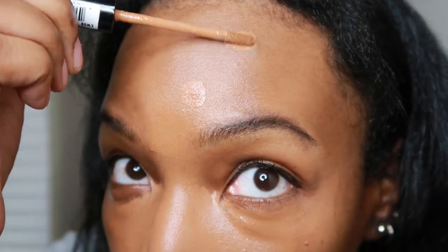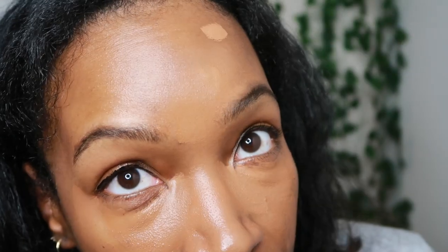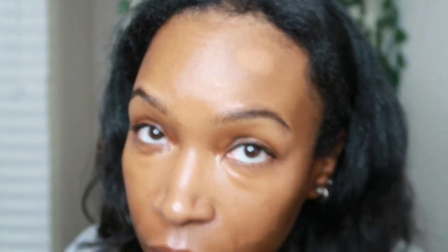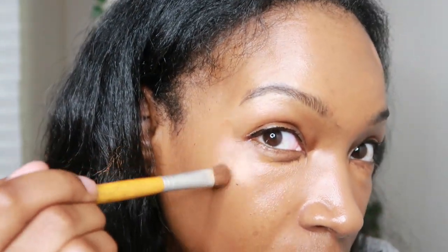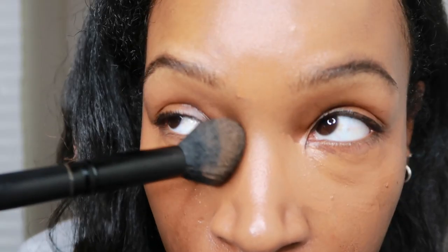I deposit the concealer where it needs to cover and don't do any blending yet. If areas need more coverage, I go back in with the concealer and let it sit. For a scarred area I take a little painter brush from EcoTools and do more precise tapping. The last place I do is under my eyes — that's where I want the concealer to sit the longest before blending, since it's the darkest area on my face.